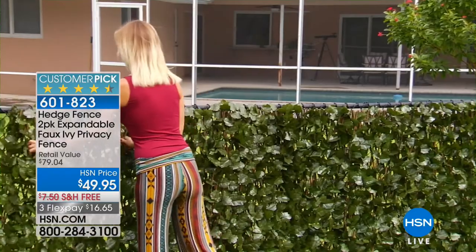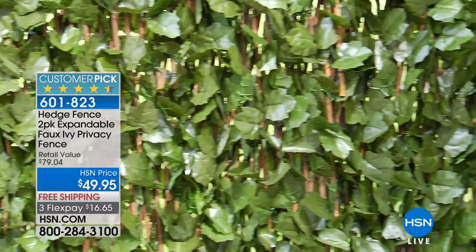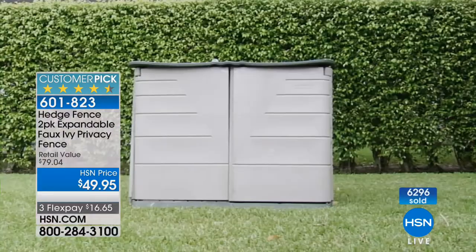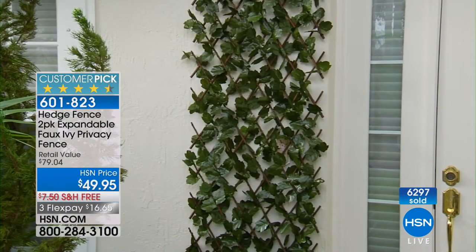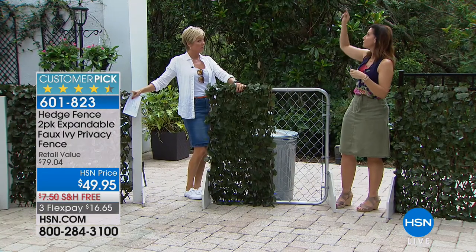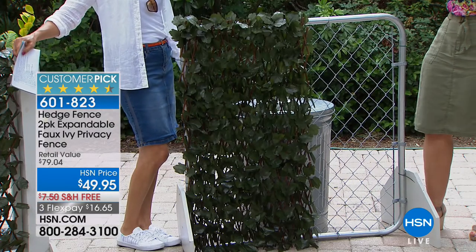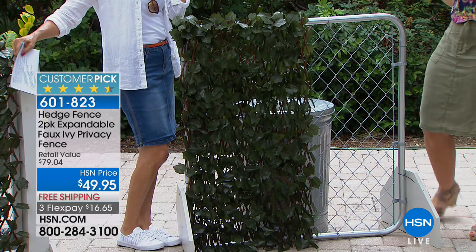We introduced this not that long ago and it's such a hit — we've sold over 6,000, and we've got our final couple thousand left for immediate delivery. It couldn't be any easier: it comes at about 18 inches, you stretch it to the size that fits your needs, all the way up to eight feet. We have little stakes that you put right around the willow rods and it will be standalone. But if you have an existing area, you just use the zip tie. I actually just have it hanging from one nail — it's been three months and it hasn't budged.